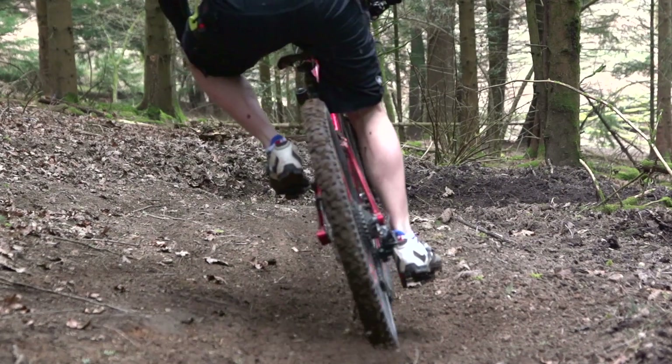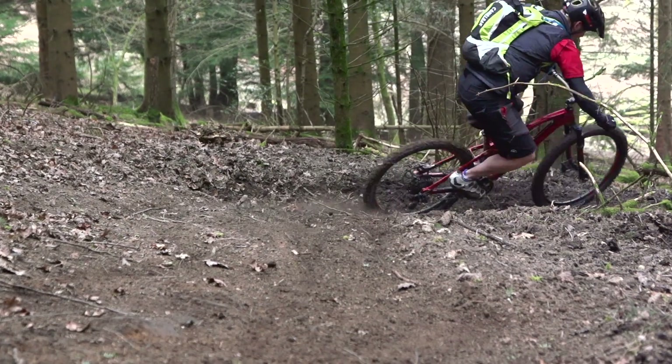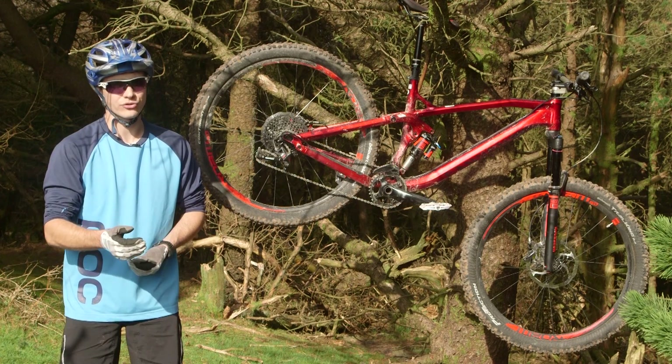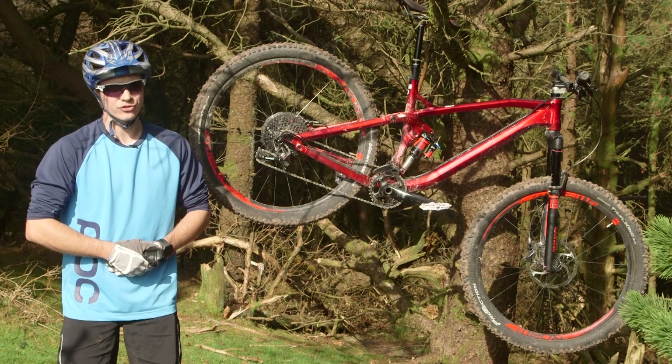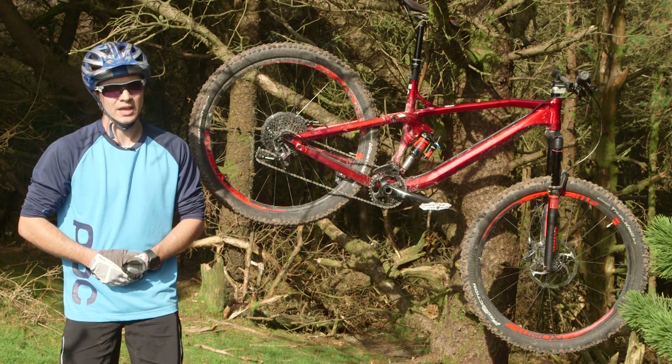We've also got a RockShox Revelation fork up front which is very nicely controlled, pretty progressive. It's not quite as stiff as their Pike which is the slightly longer travel variant, but on this bike it works pretty well.